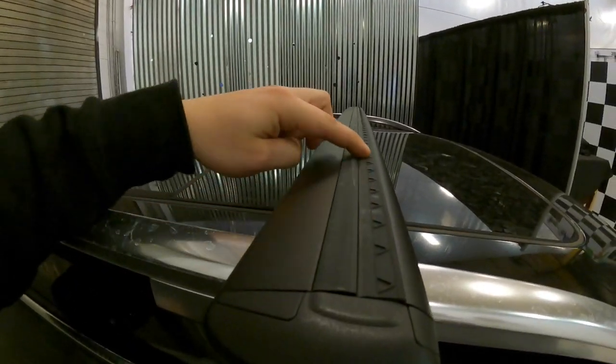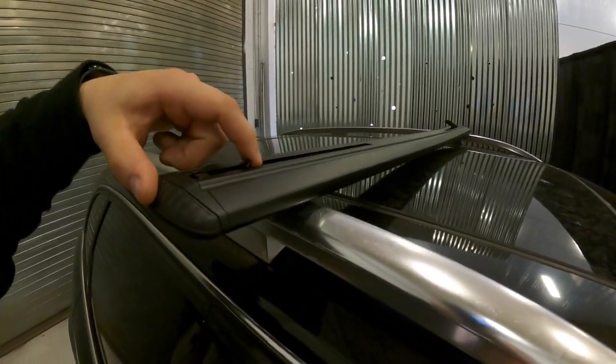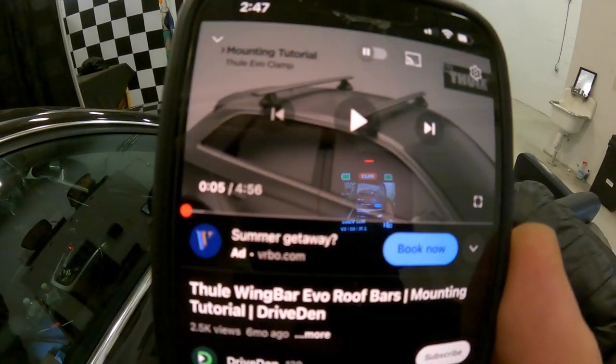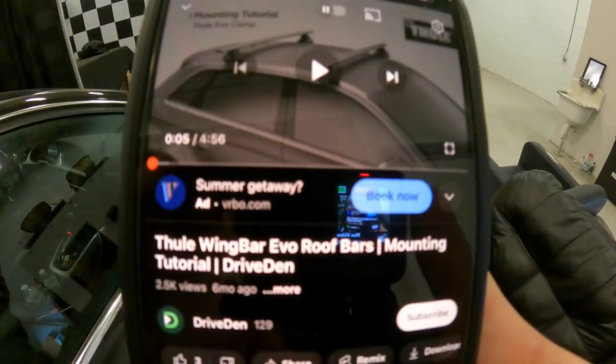When it came to actually putting the bars together, which really wasn't much — it was just the rubber sealing and then a couple of pieces for when the actual mounts go in — I just watched a YouTube video for that. It's pretty simple; you guys can do that and then come back.